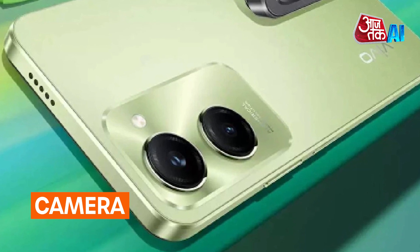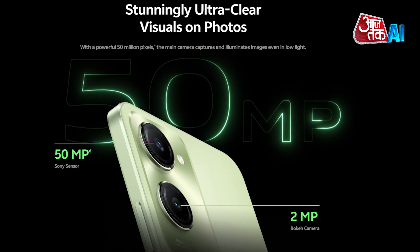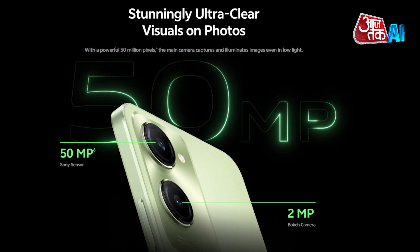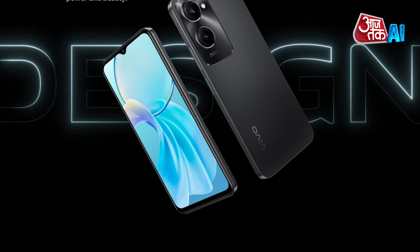Camera: The Vivo T3 Lite 5G has a dual camera setup on the rear, featuring a 50-megapixel primary camera with AI features and a 2-megapixel camera, and an 8-megapixel HD front camera for selfies.